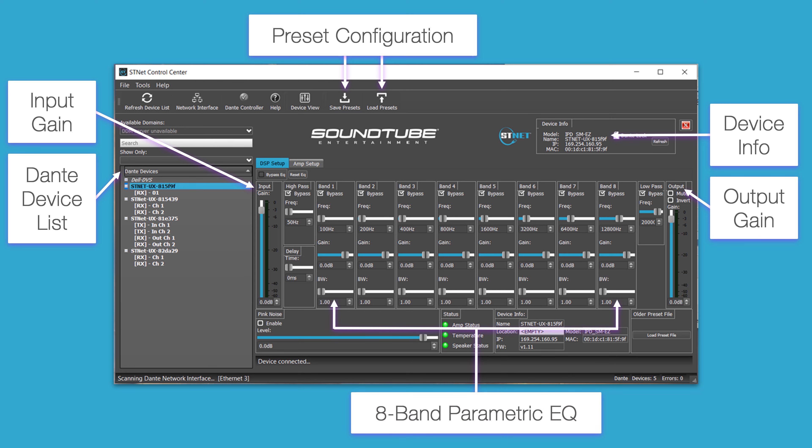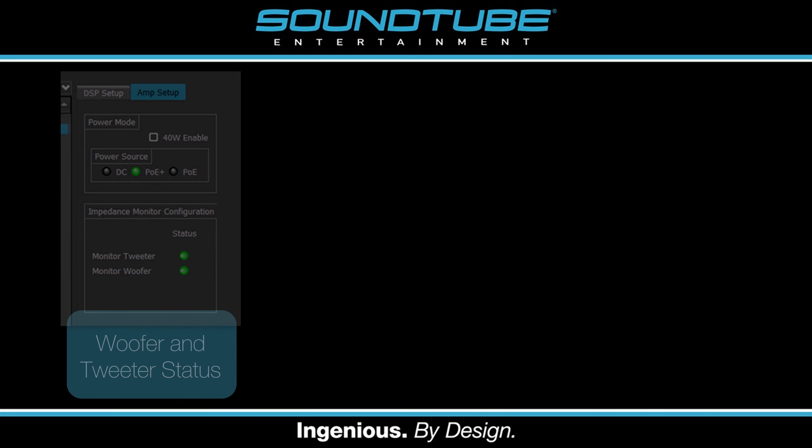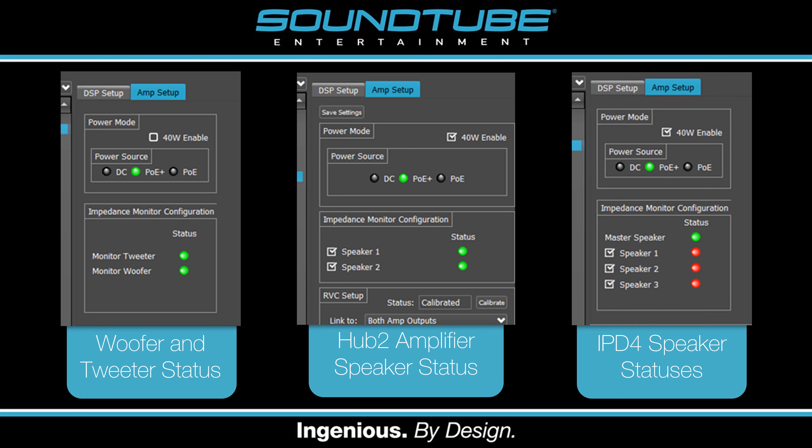The software also lets you adjust the 8-band parametric EQ and enable a pink noise generator for each speaker, allowing you to easily identify which speaker is which. The software will also monitor the status of each speaker, so you can easily tell if one is having issues, eliminating the need for extensive troubleshooting. For example, you can track the status of both the woofer and tweeter in individual speakers, track the status of all speakers plugged into an IPD Hub 2 amplifier, and check the status of IPD4 master speakers as well as any passive satellite speakers being powered by them.